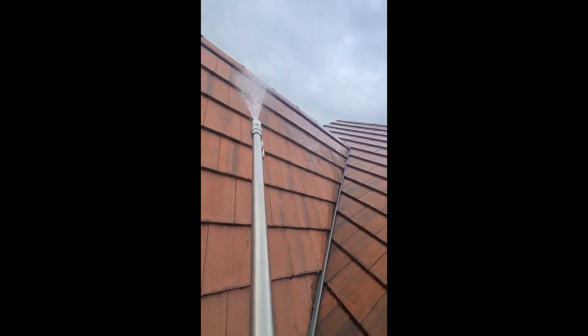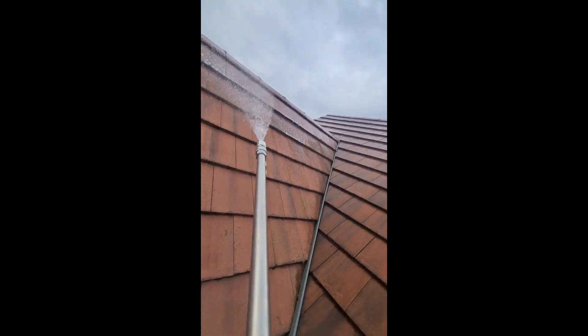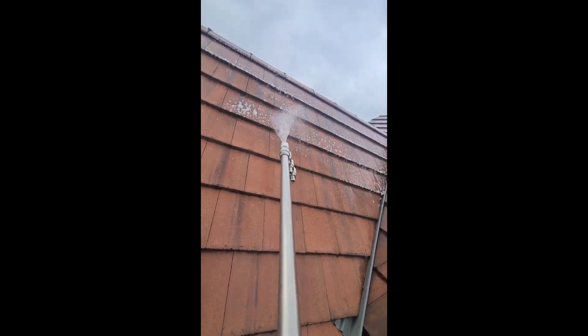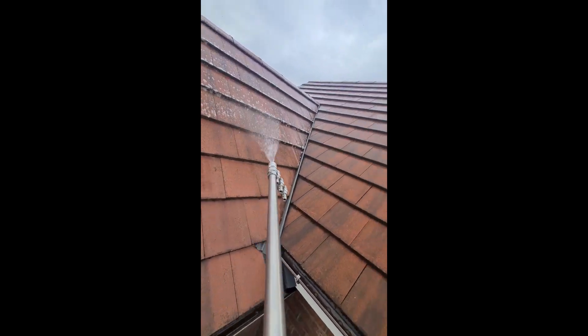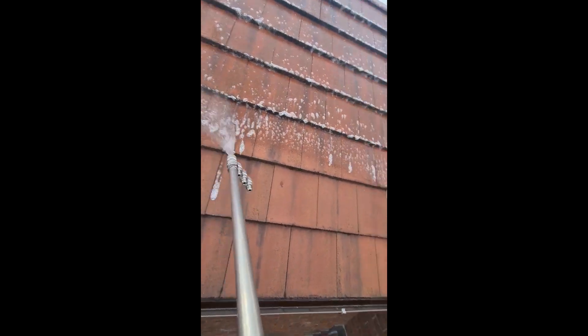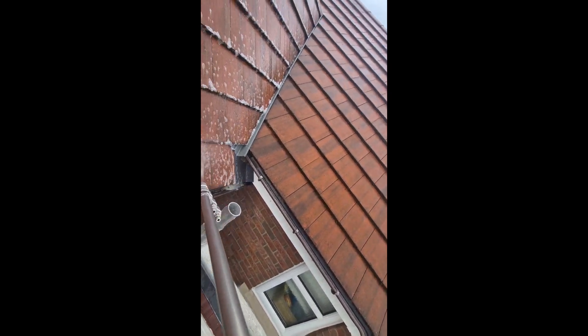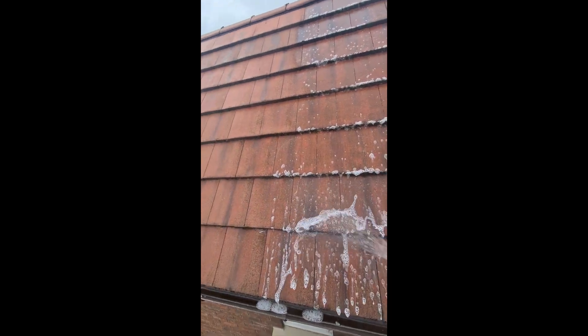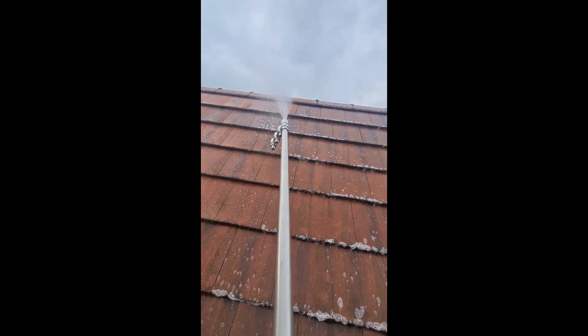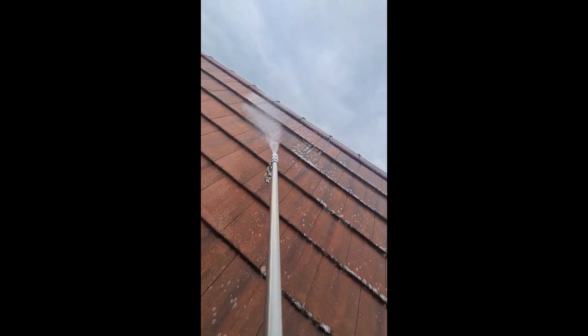I've just sped this up a bit to keep the video moving. We're doing the same roof, just on the other side, spraying again with the fan nozzle — just a quick biocide spray to keep the colour nice and red, keep the tiles moss-free and algae-free, and keep the roof looking in great condition.